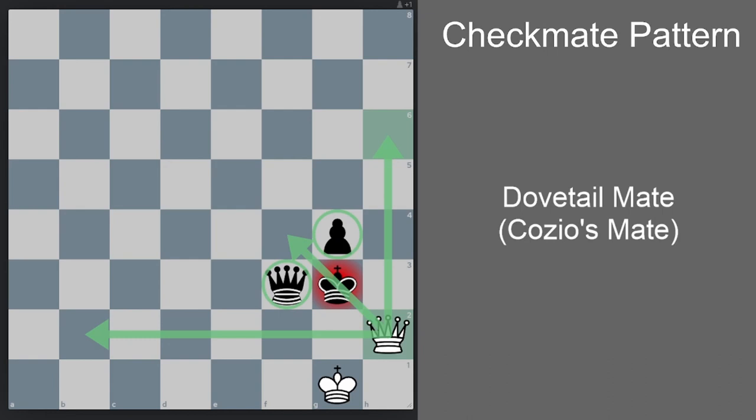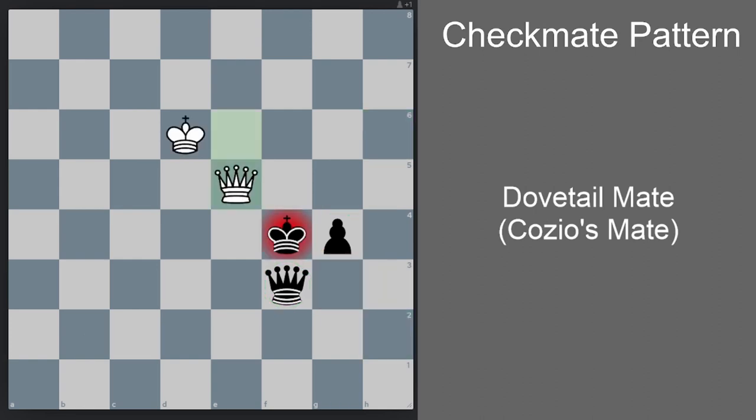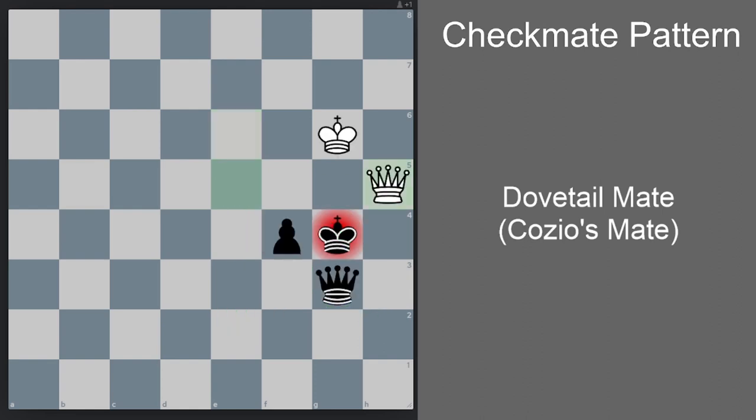This is only one orientation of the Dovetail Mate. The checkmate can also come from the other side if the king is on that side. Let me rearrange the board to show you. The queen is a powerful piece controlling everything, so it's very dangerous to have black pieces in a diagonal like this around your king, which completes the mating net.